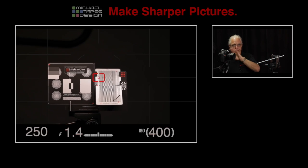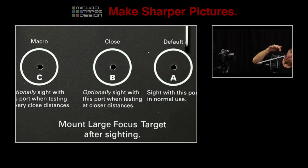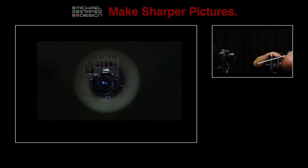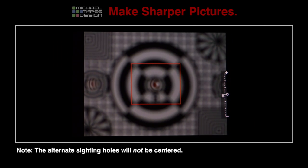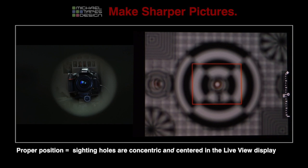just roughly center the bullseye in the camera, and then we look from the back of LensAlign and we — what we call back sight — we're looking through the two holes and we move the LensAlign until the center of the lens is visible through the two holes. This is what it looks like from the back of the camera. And that means that we're precisely aligned.